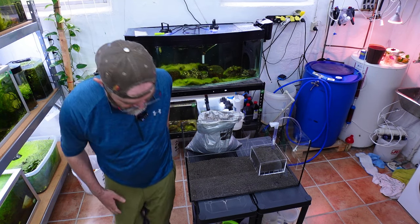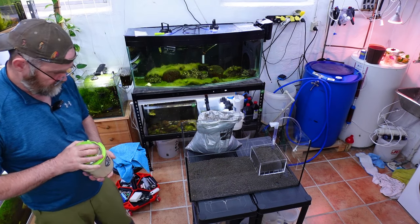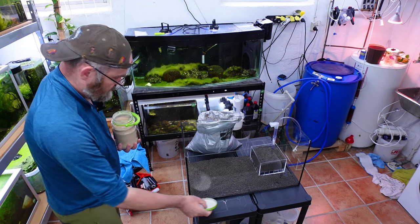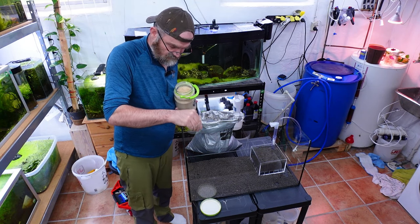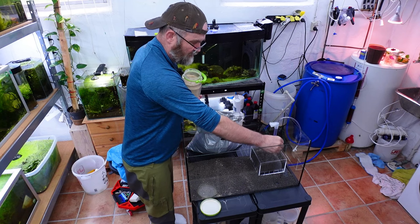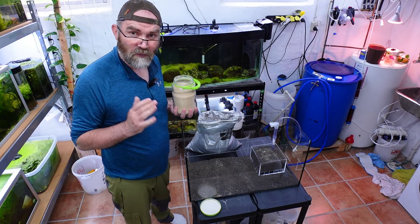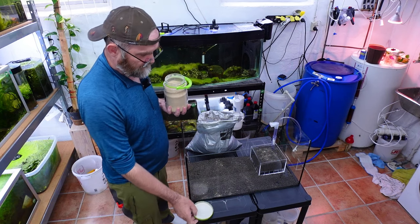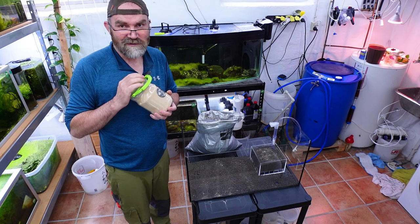Let me see if I have it - yes, I do, right here. I'm just going to put in a couple of little pinches like this. This will help seed our tank. Normally I would put this stuff under the soil, but yeah, I made a mistake today - live on camera. I'm full of mistakes.